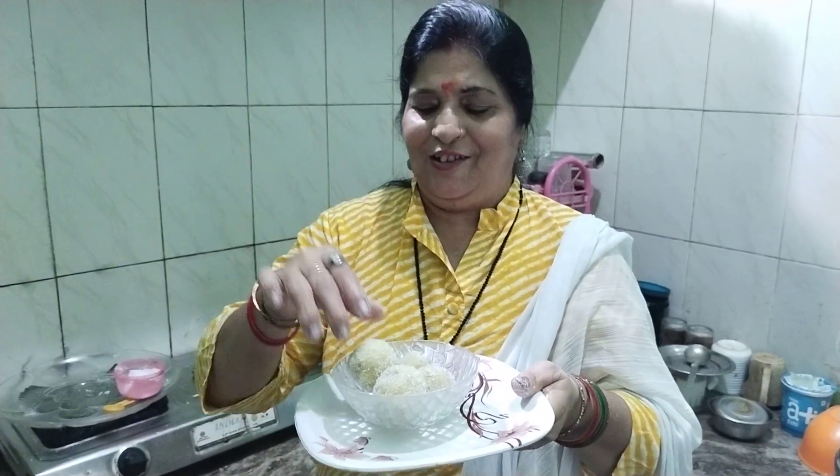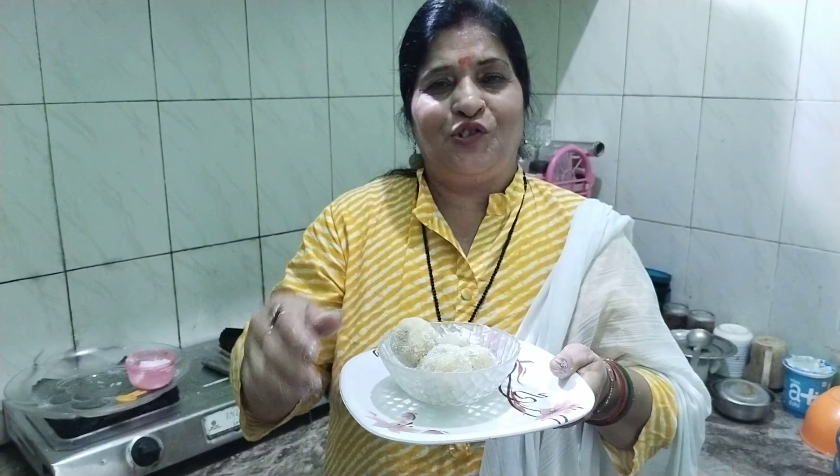Ganapati Bappa Morya, Mangal Murti Morya! The Modak will always be cooked well. So we will get a new video soon. See you guys!